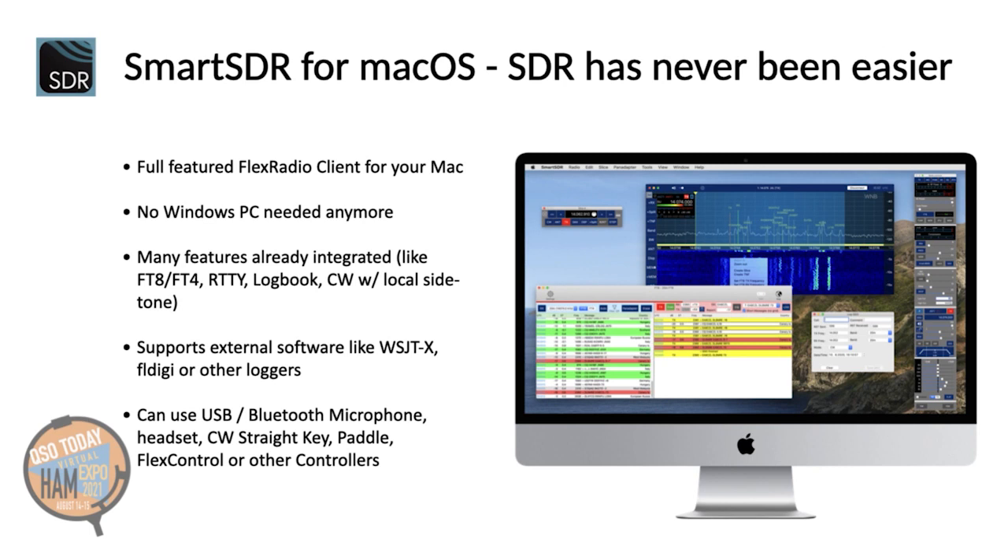My app is a full-featured Flex Radio client for your Mac. You no longer need a Windows PC to operate your Flex Radio. Using my app, you can even install firmware updates on your radio or set up Smart Link for remote access.